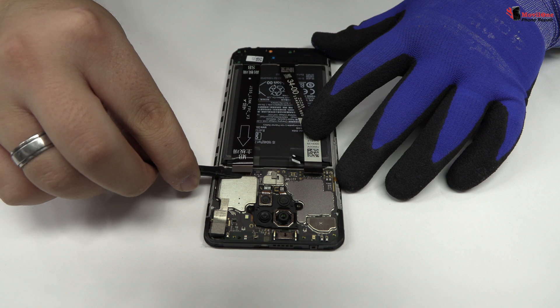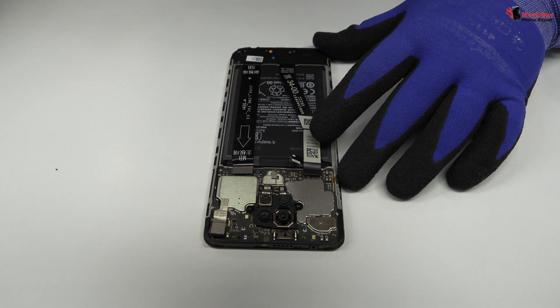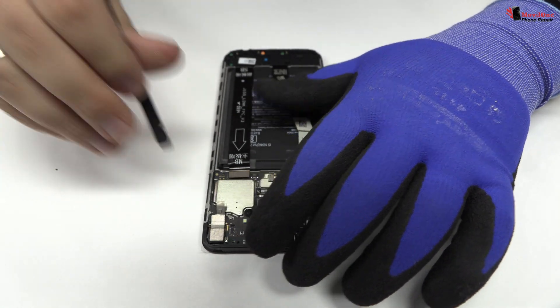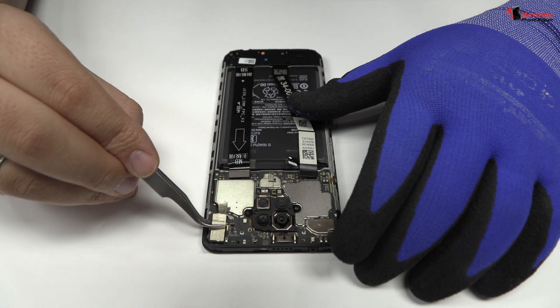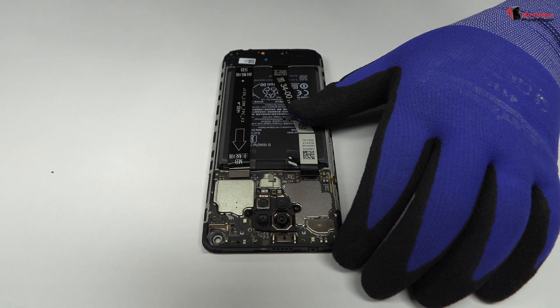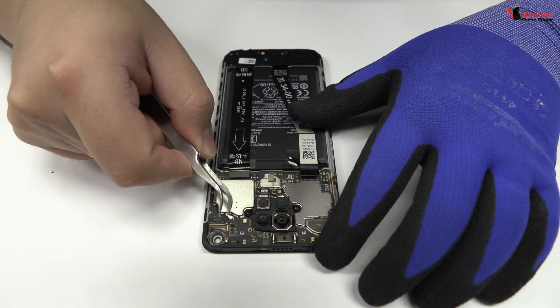Here we have the motherboard flex cable. We disconnect the front camera. We disconnect the coaxial antenna.